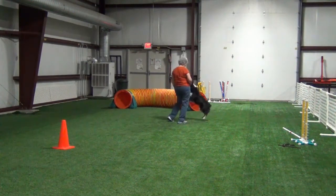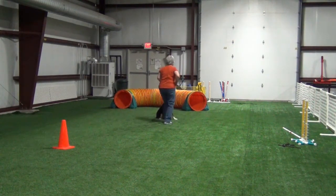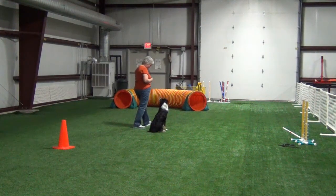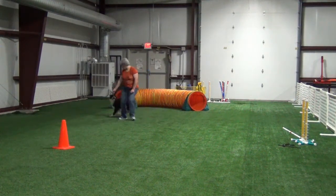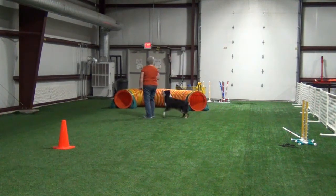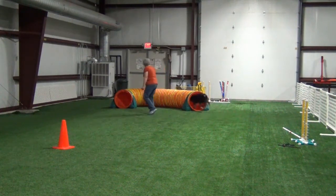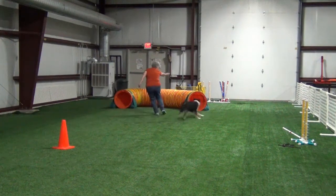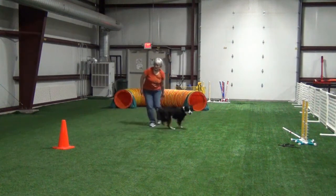Finally toward the end of working on this exercise, we started to kind of come together. My handling got a little better and Willie started to understand that part of the exercise. I didn't want him to go into the tunnel — I wanted him to come around with me. That time he did it really nicely. And I let up too soon on my send to the pylon.